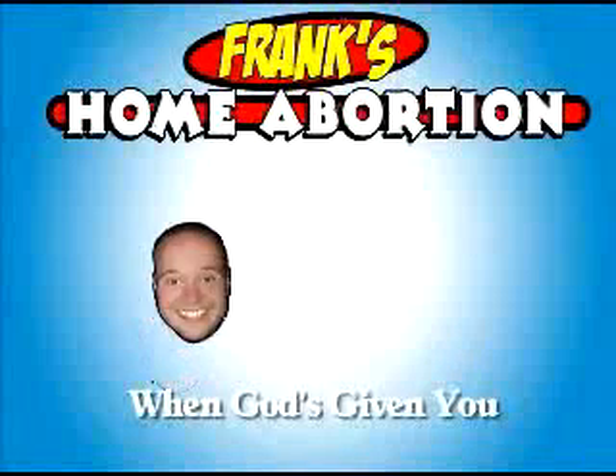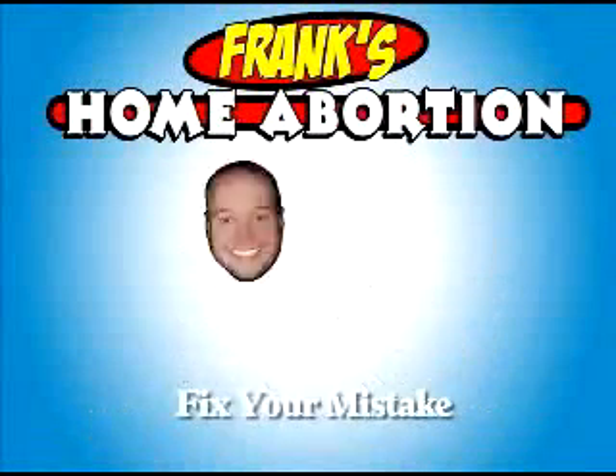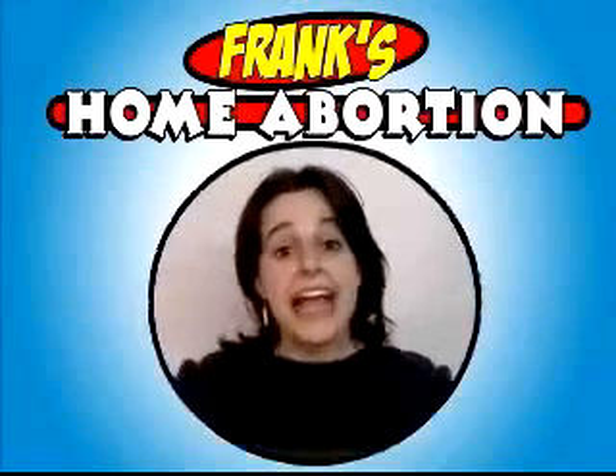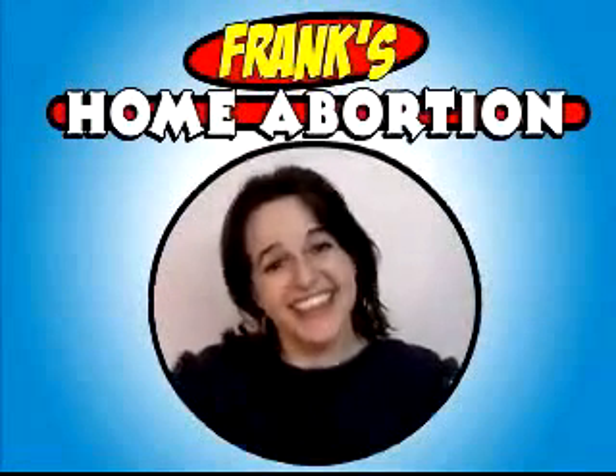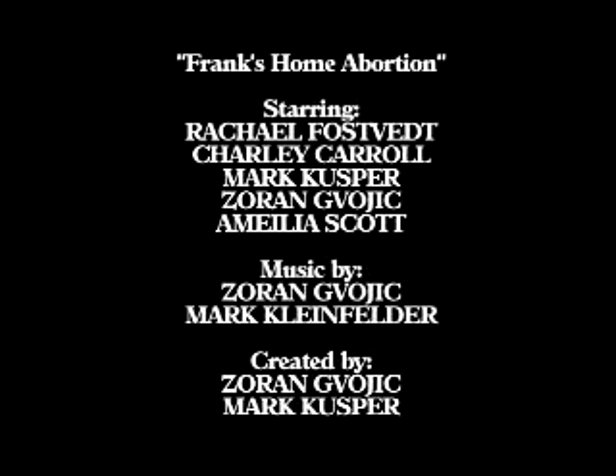I'll pick up Frank's Home Abortion Kit today! And remember... When God's giving you more than your fair portion, fix your mistake with Frank's Home Abortion! I can have a career again! Thanks, Frank's Home Abortion! I can have a career... Mark's Home Abortion Kit.